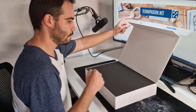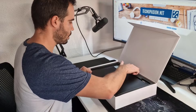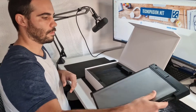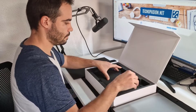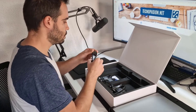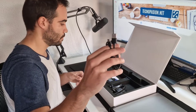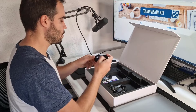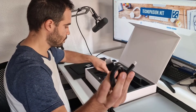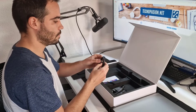Once we open the box, the first thing we find when removing the protector are the double screens. Later we will see them in much more detail. They come very well protected, so there are no scratches. If we remove the second protective layer, what we find are the cables that come with the box. There are quite a few — they come with 2 USB-A to Type-C cables and 2 mini HDMI to HDMI cables to connect the screens to any computer or laptop — 2 cables, one per screen.